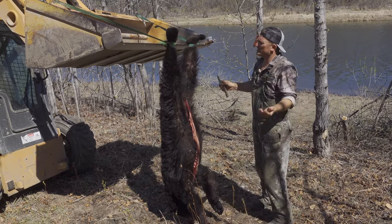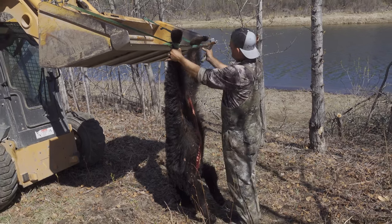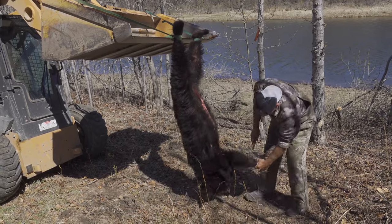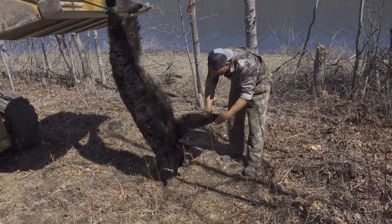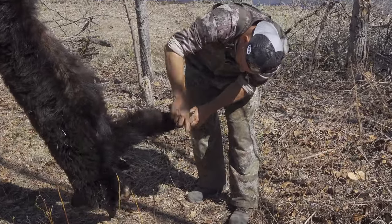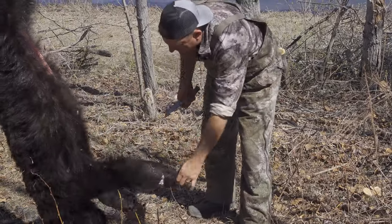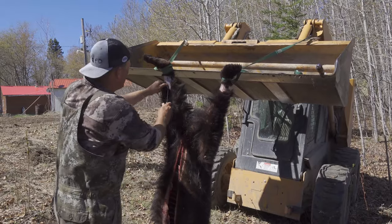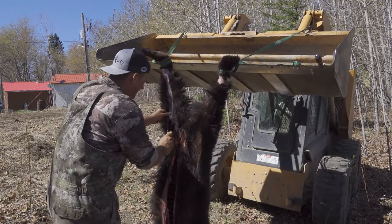Let's get to work, man. It's going to be just like any other animal — we're going to start up here at the hind legs and then come down to the paws at the very bottom. I'm so excited to clean this bear, because as soon as I get him clean, I am going to start cooking. Take that gut hook and get it in there.